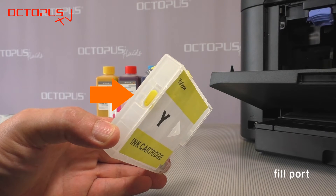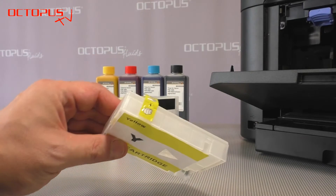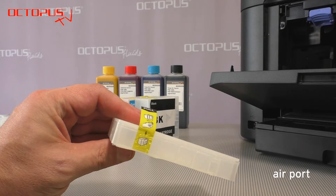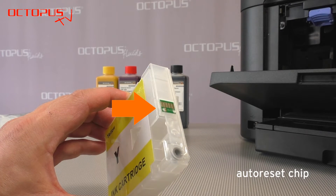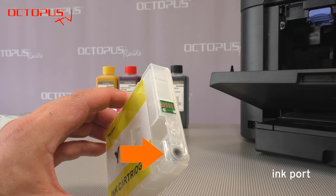Each cartridge has a fill port for the refill ink that makes the filling really convenient. On the upper side of each cartridge there is an air port. When you receive the cartridges for the first time it is closed by yellow tape. On the side facing towards the printer there is in the upper position the so-called auto reset chip, and below that you can see the ink port.